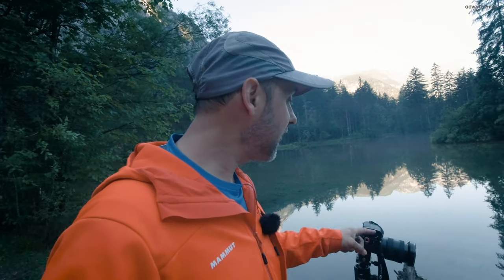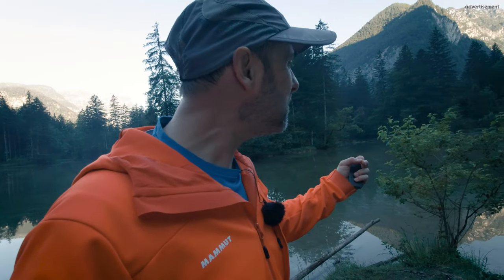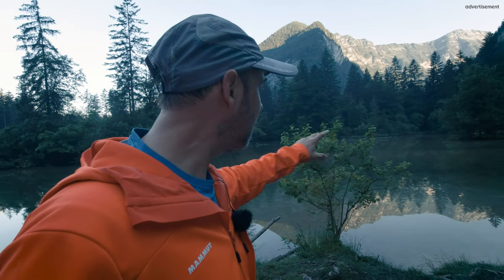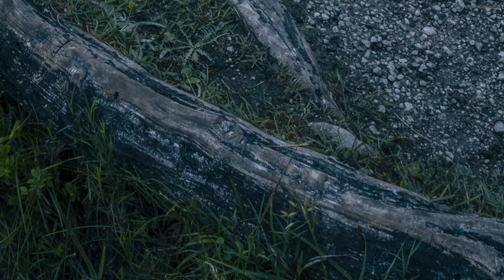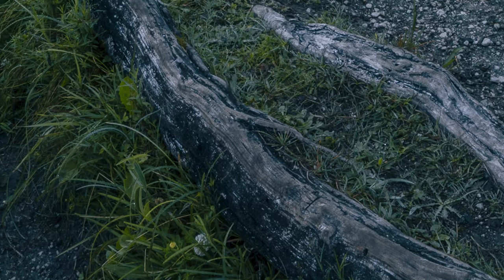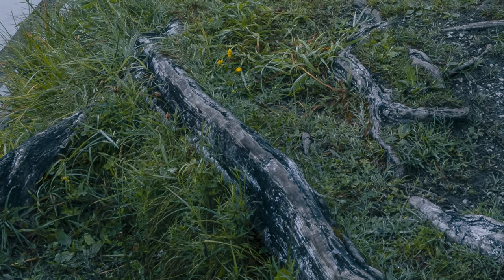From a technical side, I'm at F14, ISO 100. I have a circular polarizer on, just to get a little bit rid of the glare. I don't want to kill it totally — it's fantastic to have this reflection here. Let's make the click.